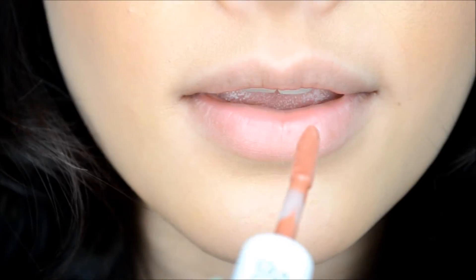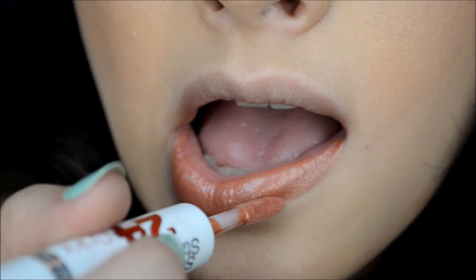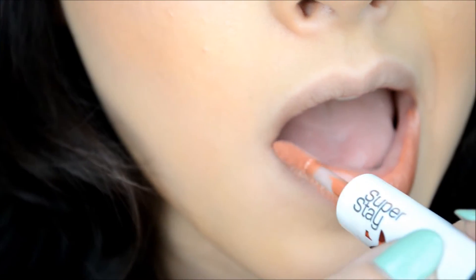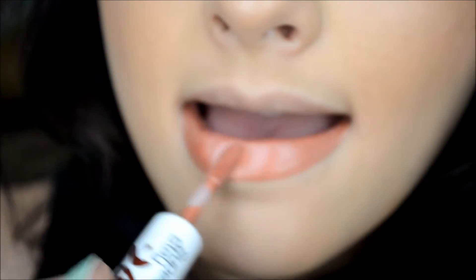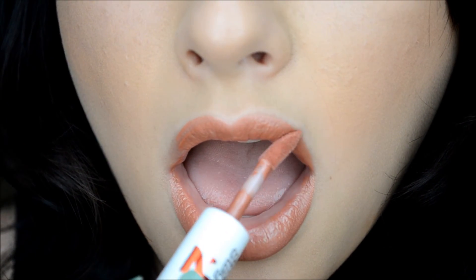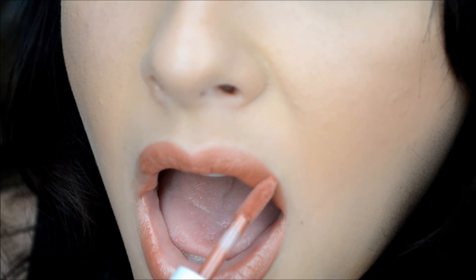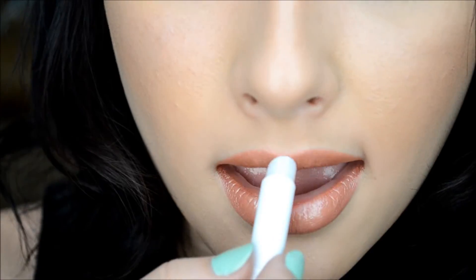Then I'm going to take this Maybelline 24-7 color in Timeless Toffee. They were spot on with this color name — I would describe it as toffee as well, so good job Maybelline. You want to be very careful when applying this because it does dry and stays where you place it — hence the 24-7 lip color. Once that's dried, I'm going to take the other end, which is basically like a chapstick, smells really good and feels super nice.